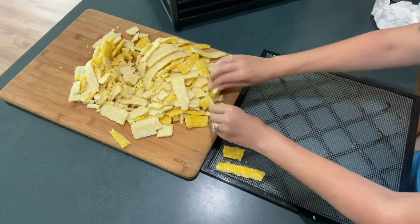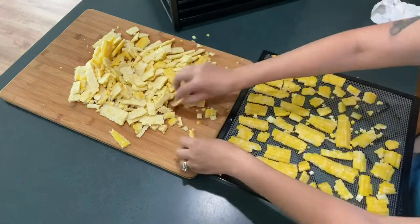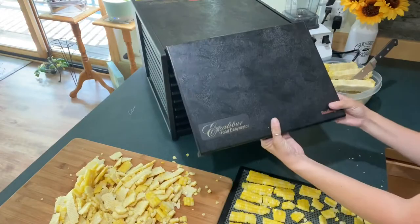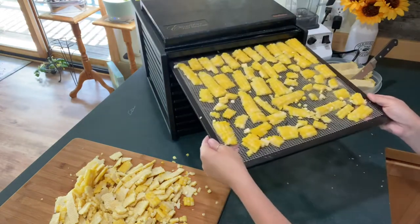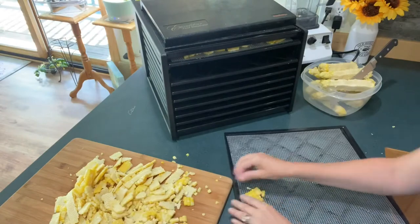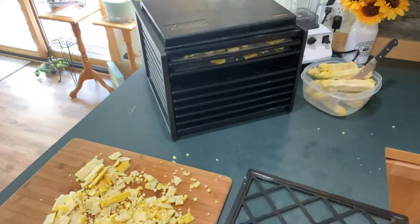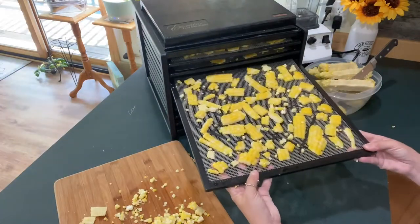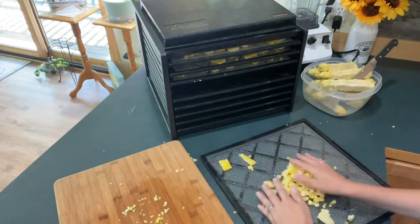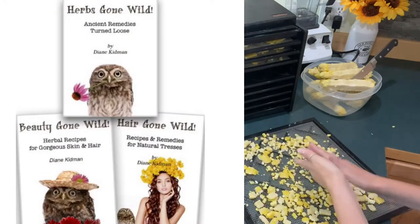Take your corn and lay it out on your food dehydration tray. You can use any type of dehydrator or even do this in the oven, but I love my Excalibur — it works really well and I have lots of space. I'd like to give a shout out to one of my very best friends, Diane Kidman. She actually blessed me with this Excalibur as she upgraded to a newer model. She is a best-selling author and herbalist — you can find all of her books on Amazon and I'll throw the link in the description below.